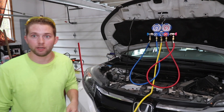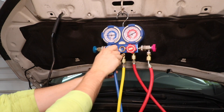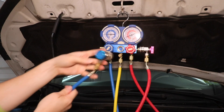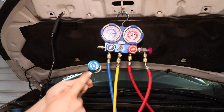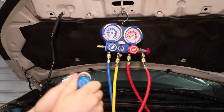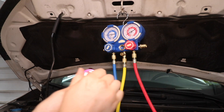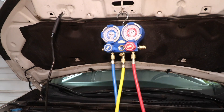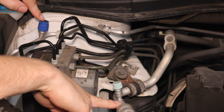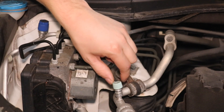The next thing we need to do is connect our AC gauge set to the high and low side of the AC system. Here's our AC pressure gauge set. First, go to the blue side — that's the low side — and turn the main knob beneath the gauge to the right to ensure it's closed. Repeat on the high pressure red side. These connection ports attach to the high and low service ports. Note that the valves on the ports are lefty-tighty, so twist left to close them.